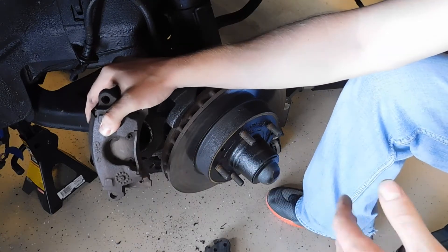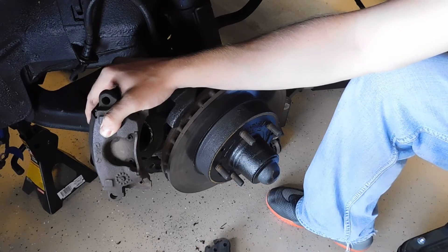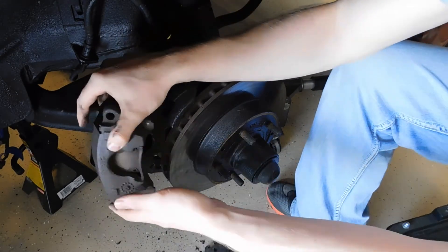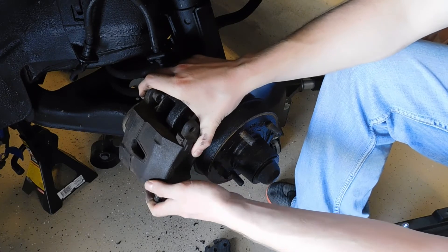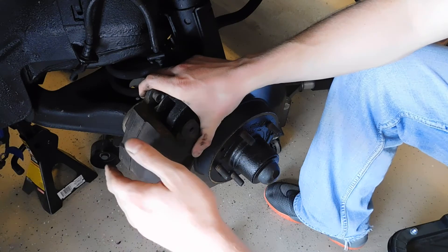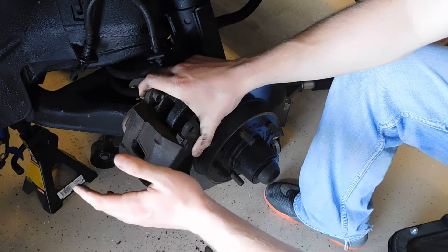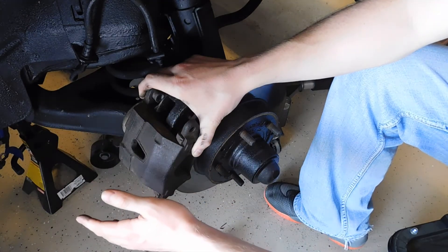Brake systems aren't that different from each other. With a multi-piston caliper you'll have pistons on both sides to apply equal force; with the sliding single-piston caliper, applying force actually moves the caliper back and forth. As your brake pads wear, the piston will come further and further out — that's why you have a reservoir, to take up the slack of worn pads. If your reservoir is low on fluid, that most likely means you need to check your pads rather than just refill it.